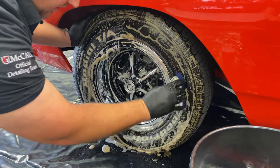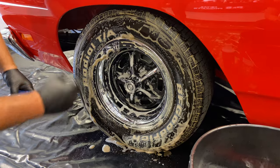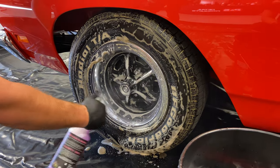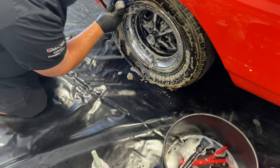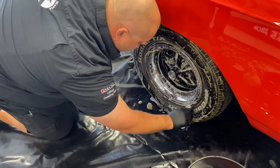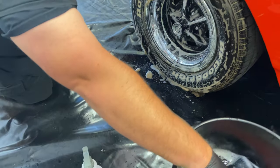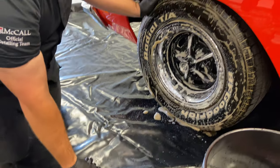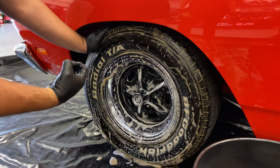You can see Brake Buster's doing pretty good on the rim, but if it starts to dry, I'm just going to keep it wet. Temperature plays a role in that. If you're out at a car show and you have to do this, you've got to make sure you're keeping everything wet. That's a pretty stiff brush — that's as clean as they're going to get without using something more abrasive.